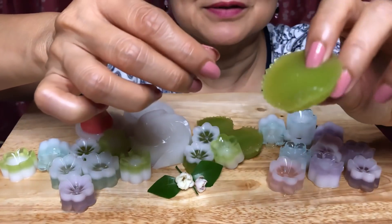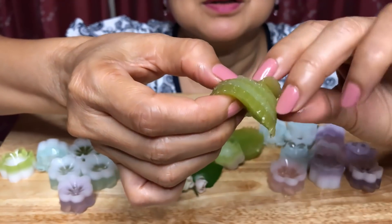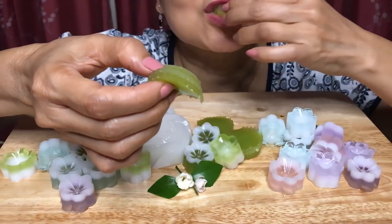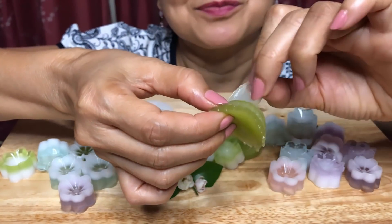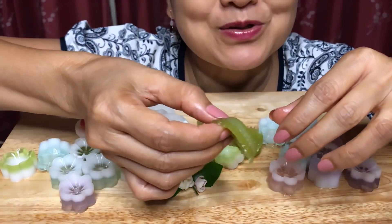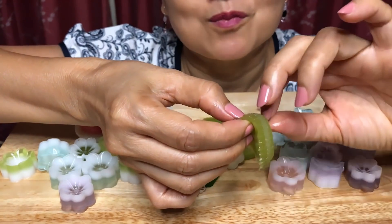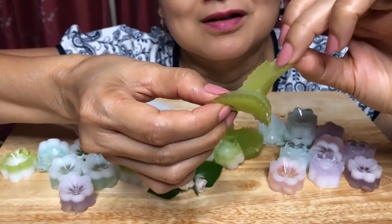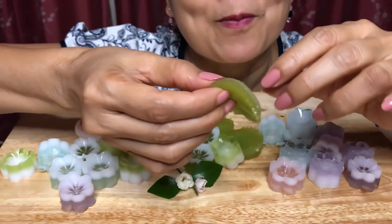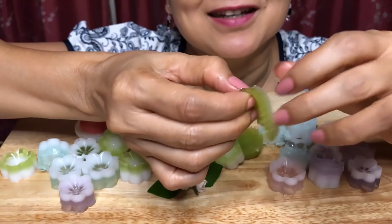Let's see here. Beautiful. Oh, it's so soft. It smells good. Oh, this is more fun — it's fun to eat!